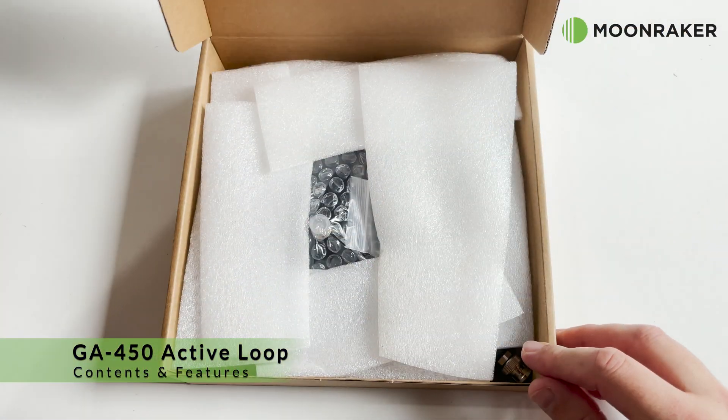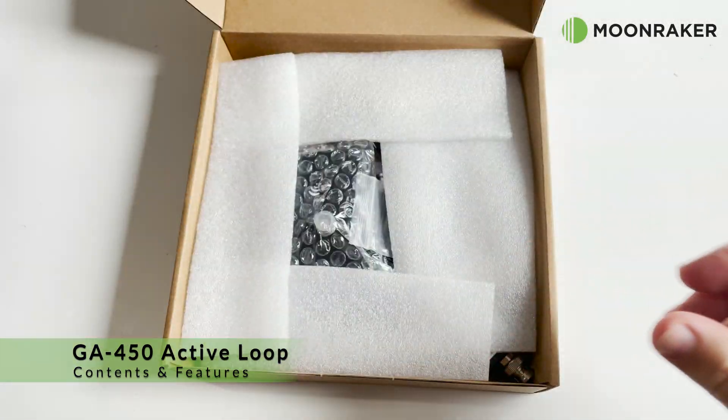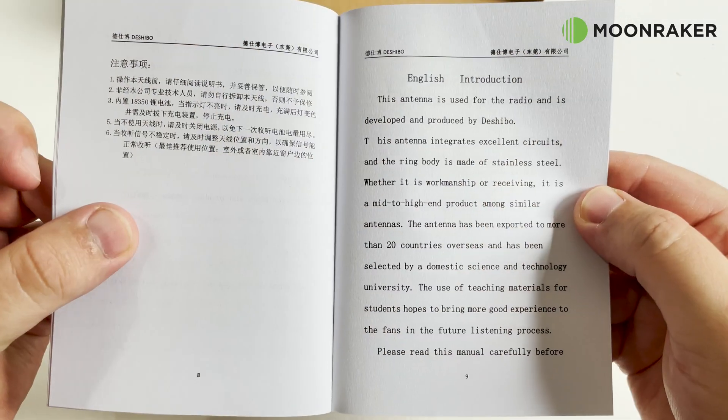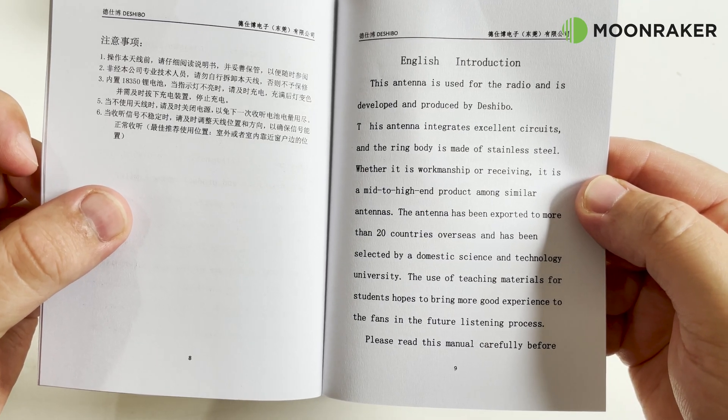The GA450 active loop antenna, available from MoonMaker, is ideal for indoor shortwave reception. In the box we find the user's manual, which covers how to get started, charge the battery, and tune the antenna for the frequency of your choice.